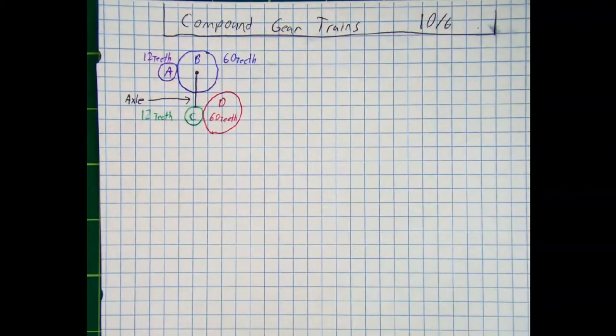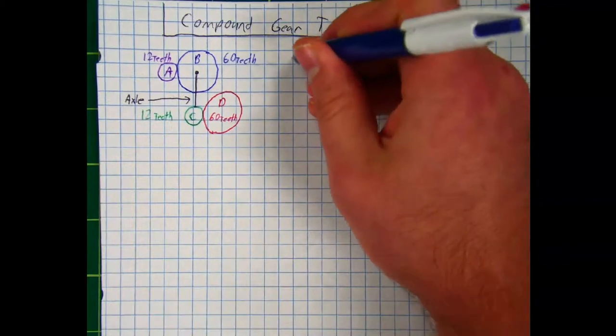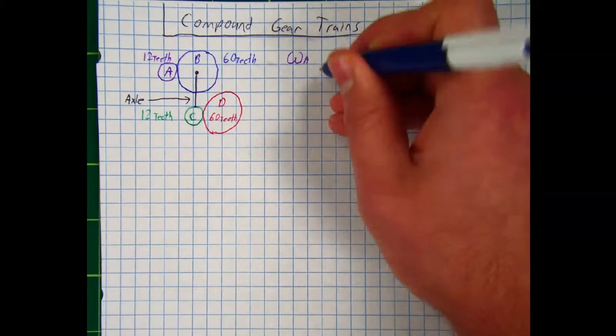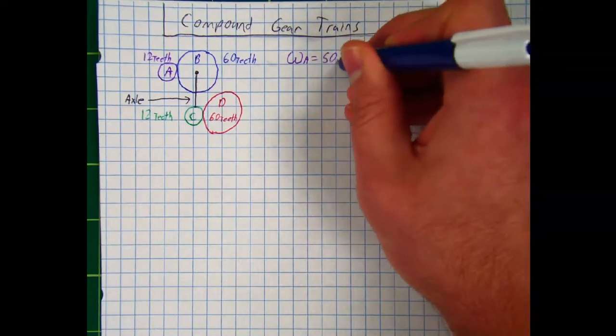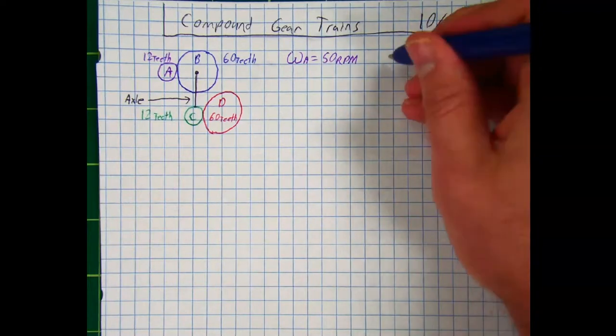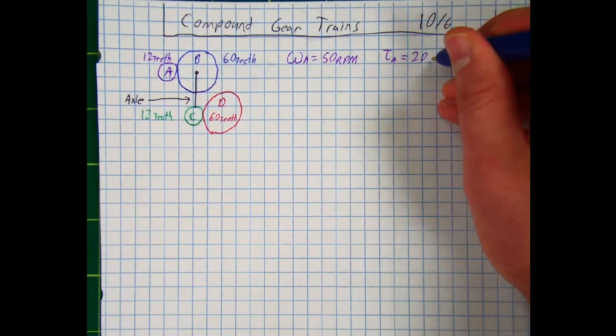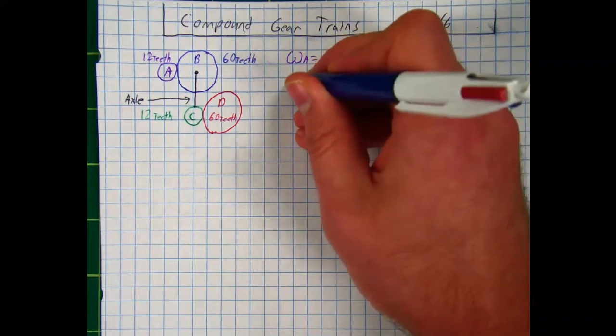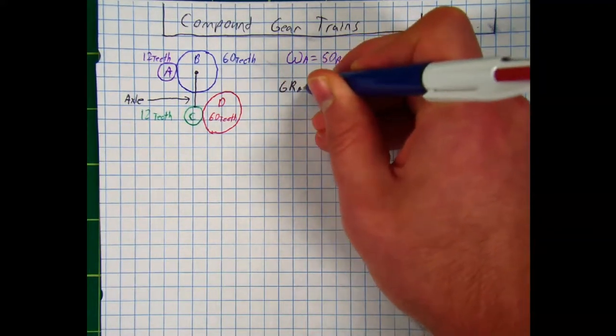Let's start with the information for gear A. We know its rotational speed: omega A is 50 rotations per minute. And the torque for gear A is 20 foot-pounds. We can figure out the gear ratios for A to B and C to D pretty simply. Let's start with the gear ratio from A to B.